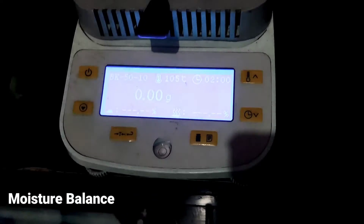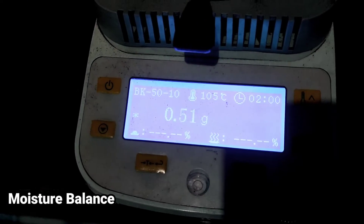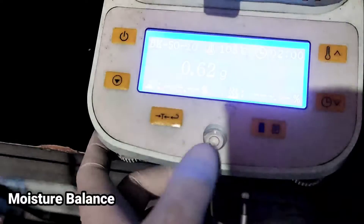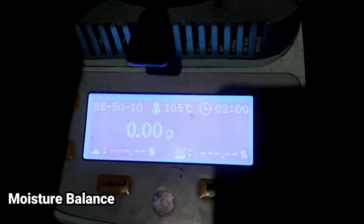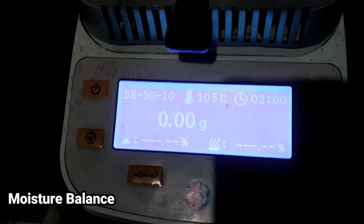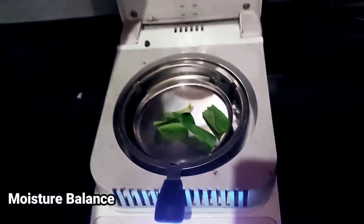Setelah itu, kita masukkan sample. Ini terukur 0,53 gram. Jika mau kalibrasi, kita back sampai 0 gram — kita ambil dulu, kita kalibrasi dulu. Balik, baru kita masukkan lagi. Setelah itu kita tutup.